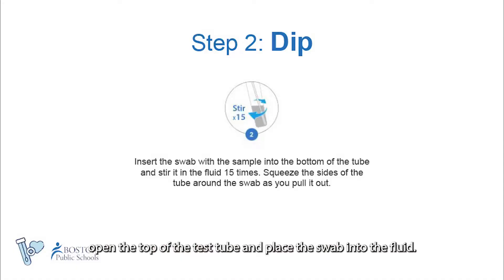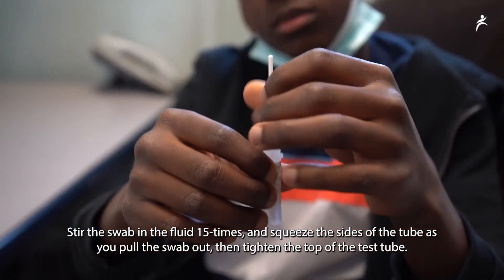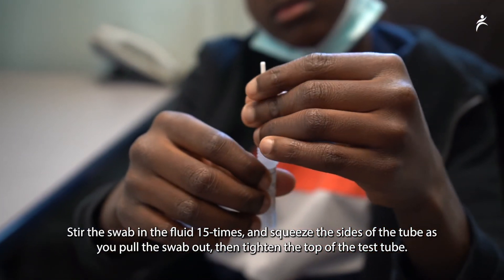Once you are done swabbing, open the top of the test tube and place the swab into the fluid. Stir the swab in the fluid 15 times and squeeze the side of the tube as you pull the swab out.